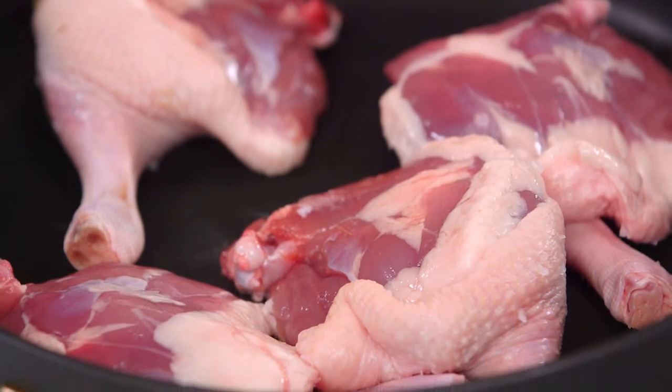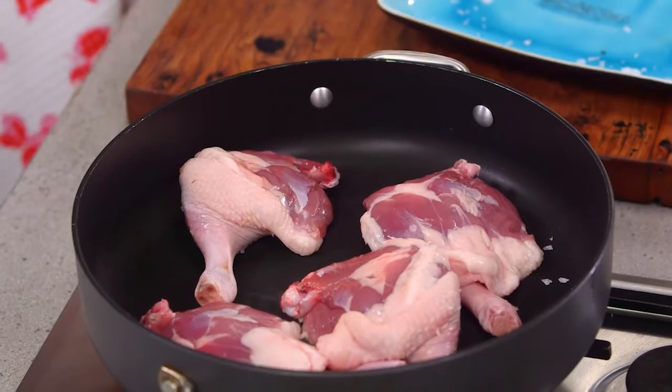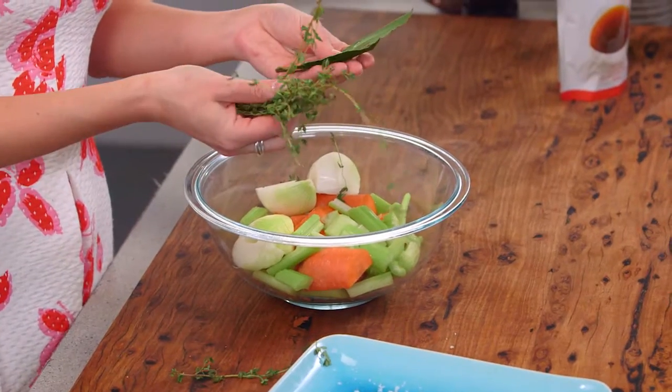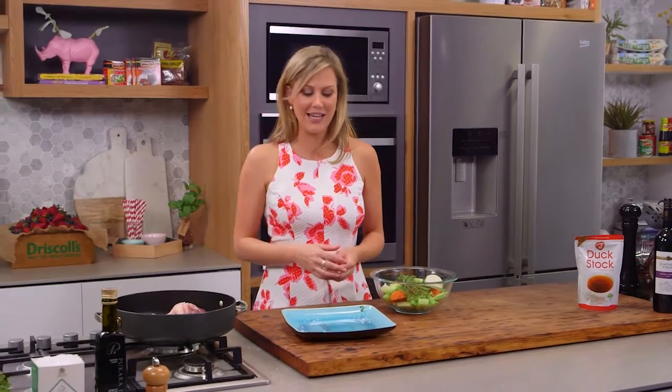You want to do this for about 5 to 10 minutes on a medium heat, so not too hot. Allow it to render and then turn it over. The second stage is adding some classic veggies like carrots, onions and celery, some herbs, and you can also add different spices like star anise.